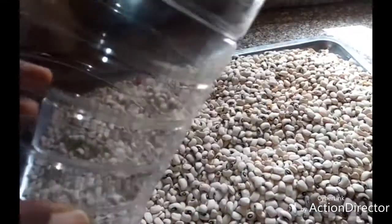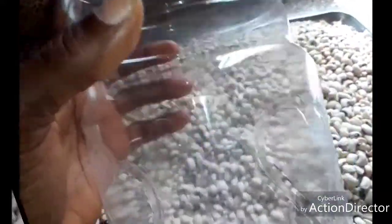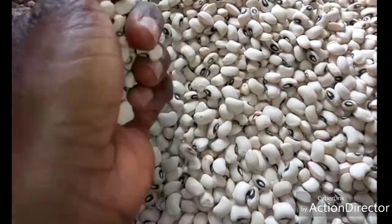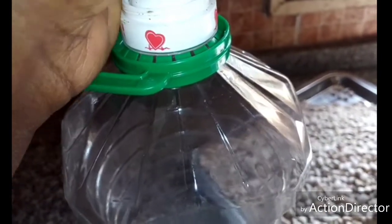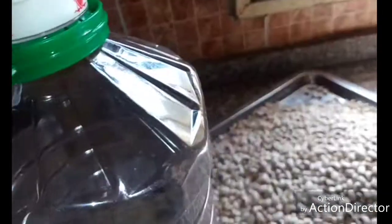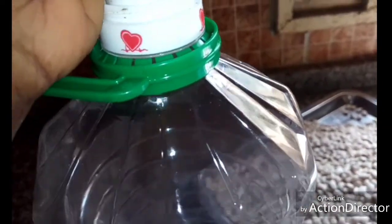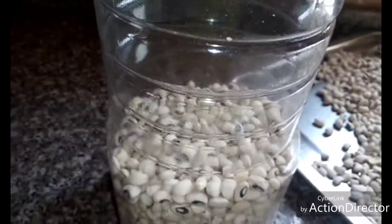I'll carefully pack my beans inside this container, then add pepper into it and make it airtight. Carefully pack the beans into the container until it is filled up to the brim. When it is half full, add pepper in between the beans.